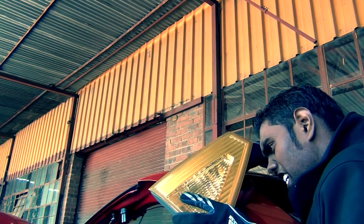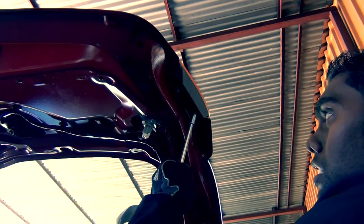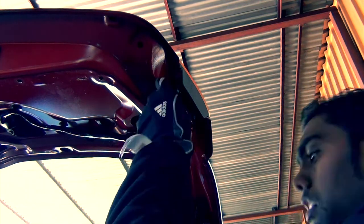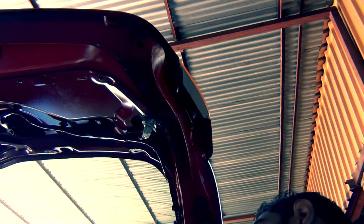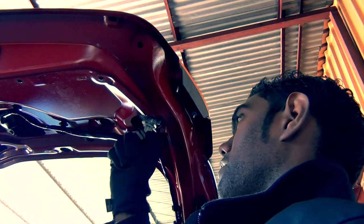Then go for the clip that powers your reverse light and the cluster is yours. Same story on the other side. The worst thing that can happen now is you drop them under the car because the car is on a lift. Removing the clip before pulling the light proved much simpler.